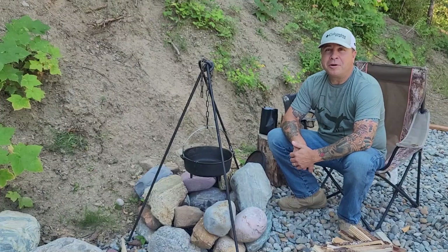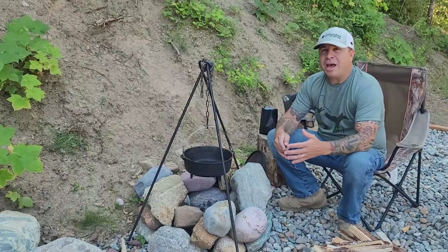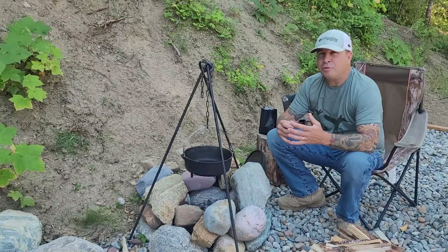Hey everybody, welcome back to the channel. So today we're talking about coffee — coffee in a grid-down SHTF situation. How to store it and how to roast it.